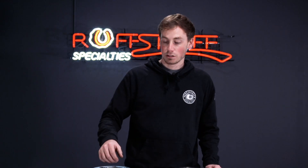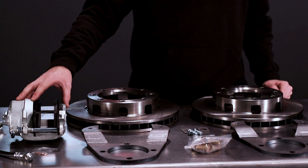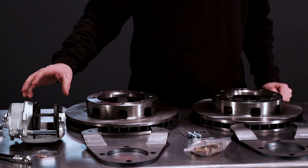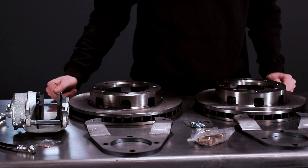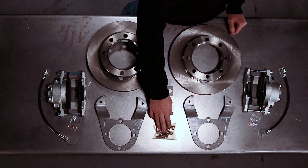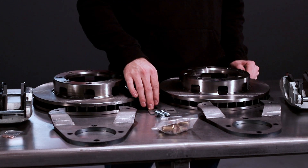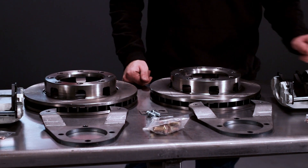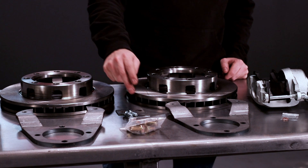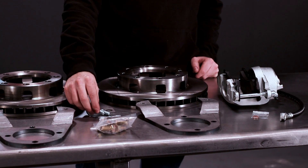With this kit, you get our disc brake brackets, our dual bleeder calipers which are not side-specific, so you can use one on the driver and one on the passenger side. It comes with a brand new brake rotor, mounting hardware for the brackets themselves, a weld-on tab to mount your rubber brake lines to your axle, clips to secure your brake lines, and also copper washers for the banjo bolts themselves.